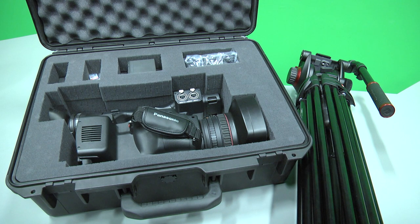Before you record, you will need to know how to attach the camera to the tripod, where the battery goes, where the SD card goes, and how to power on the camera.